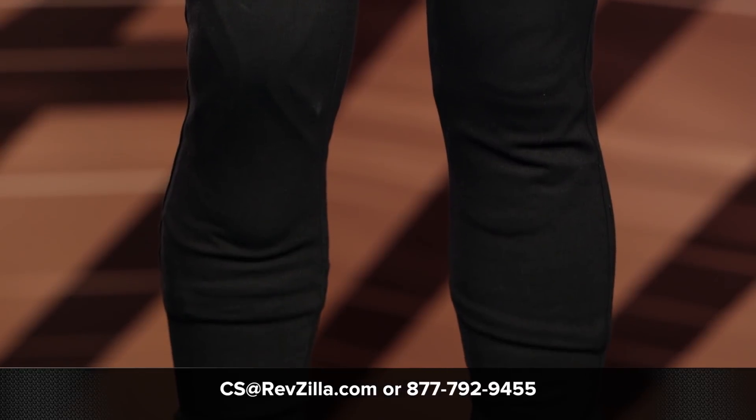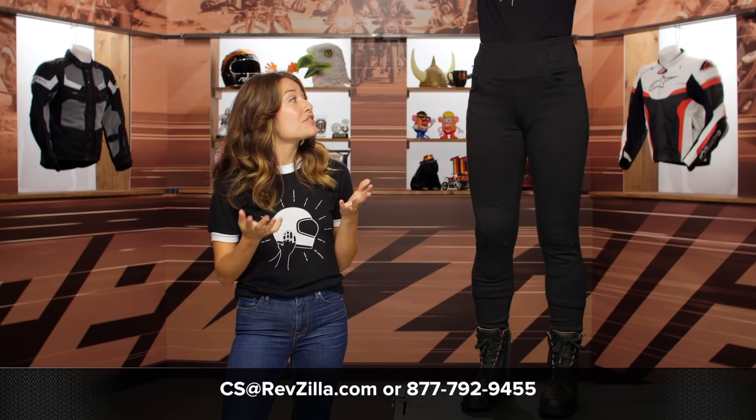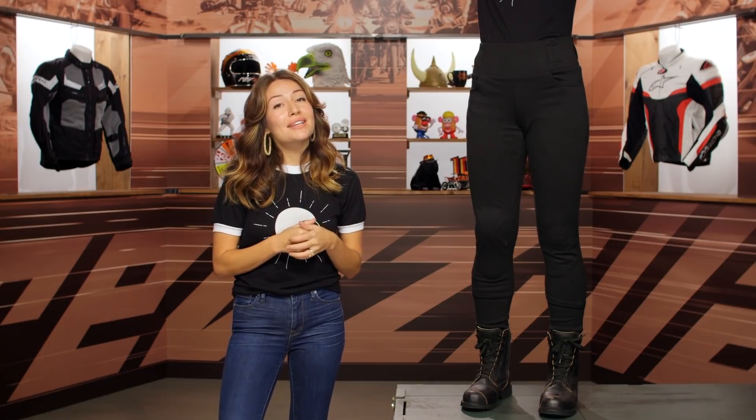If you want to see what other women have to say about the Oxford Super Leggings, click the info button on your desktop or mobile device and see what they're saying in their reviews at RevZilla.com. If you want to speak to one of our lady gear geeks, give us a call at 877-792-9455 or shoot us an email at cs.revzilla.com. Thanks for taking a look at the Oxford Super Leggings. I'm Alessandra — I'll see you on the road.